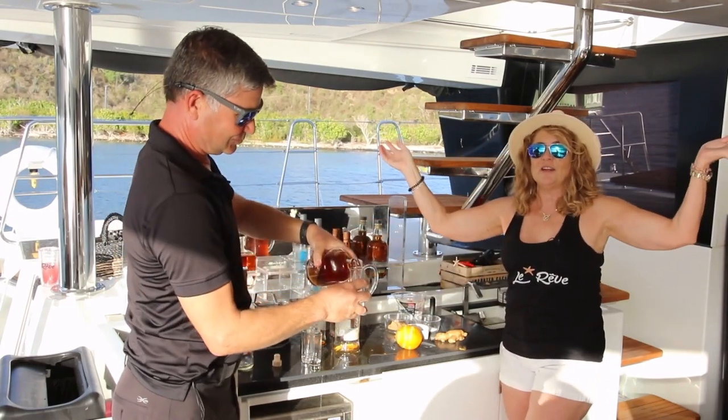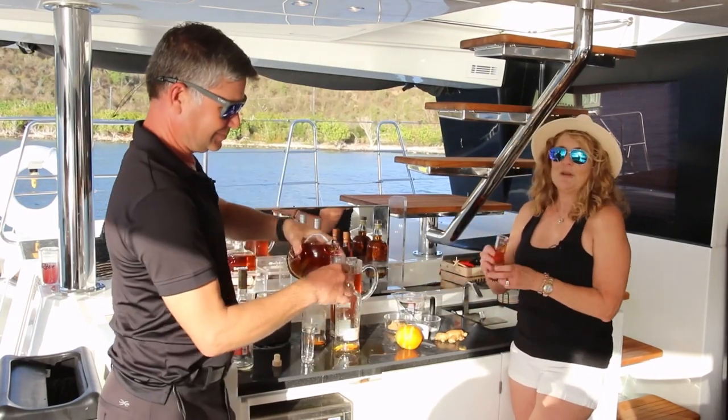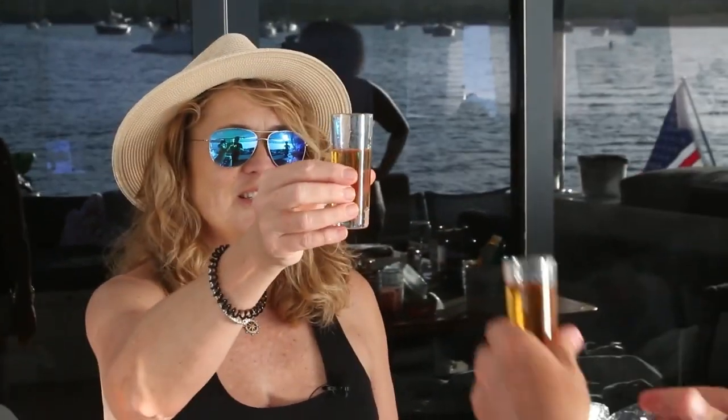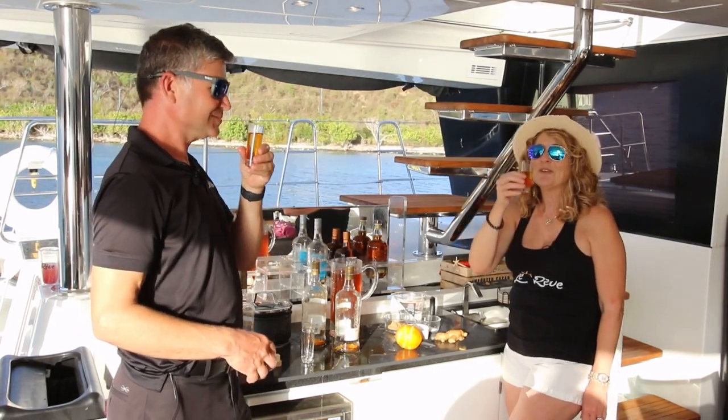We're going to cheer to the finale of season two. We had a blast, we had a great shoot. Our camera crew's fantastic, Dirk's been fantastic. We've done a lot of great cooking aboard and we can't wait to see you guys on season three. Cheers to season two and cheers to y'all — hope to see you guys out there. Come visit us in the Caribbean.